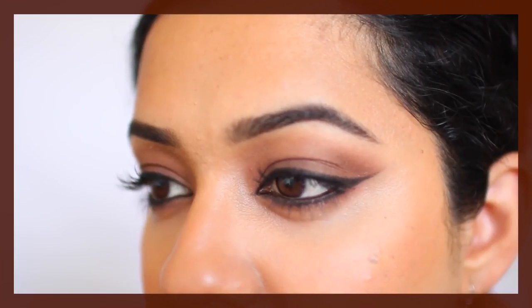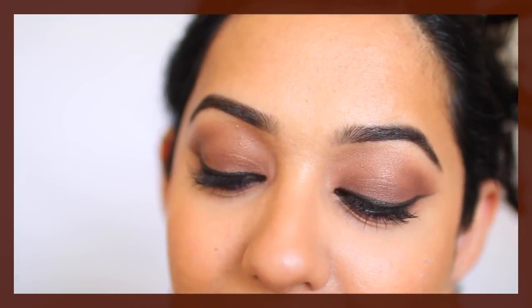Today we are creating yet another one eyeshadow look. This is the look I've created with this MAC eyeshadow called Folly, which is a satin eyeshadow, but you could use any brown or burgundy eyeshadow instead.